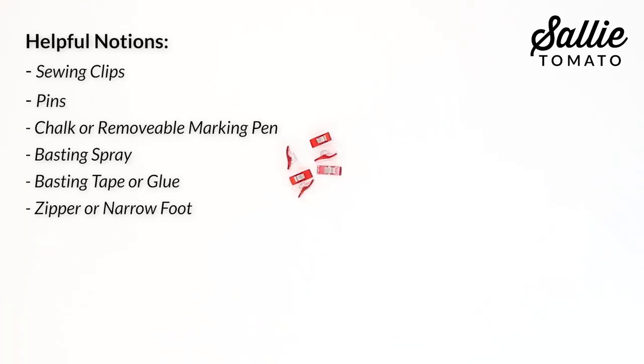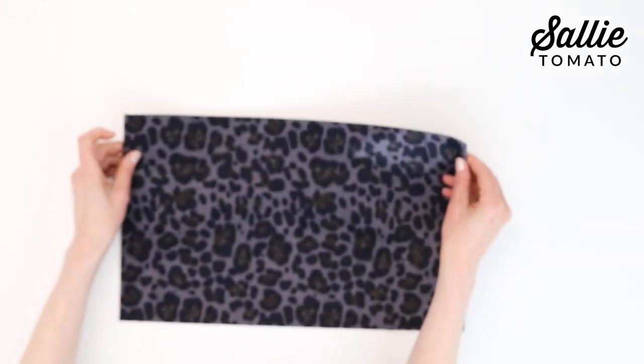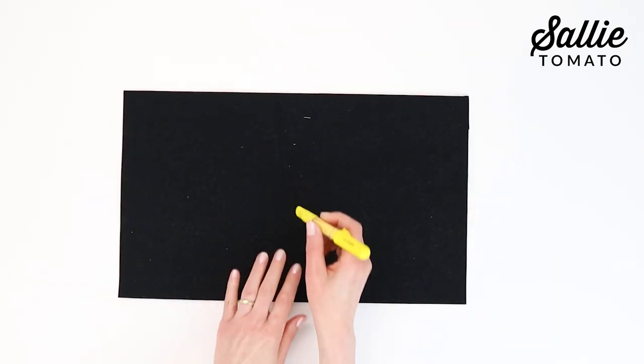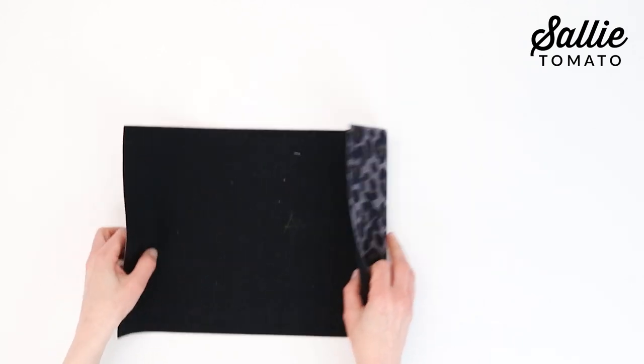Gather a few helpful notions such as sewing clips, pins, chalk, a removable marking pen, basting spray or basting tape or glue, and a zipper or narrow foot. Refer to your pattern for all the cutting instructions. You may find it helpful to label your pieces as you cut them by marking the name or number of each piece on the wrong side with a removable pen or a piece of chalk.